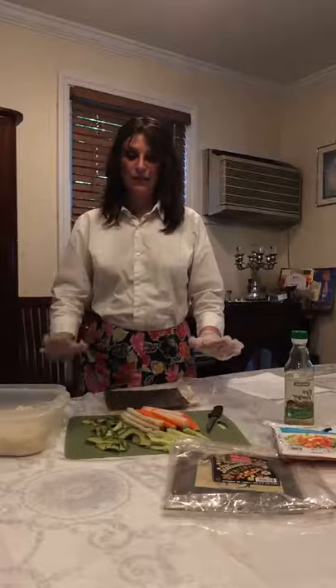Hi everyone, hope you can hear me and see me okay. I'm in a little bit of a different location — not in my kitchen — because I wanted to have a little bit more of a workspace. We're gonna make something really exciting today; my family loves this and I hope you're gonna like it too.